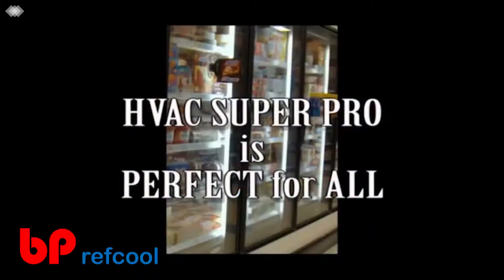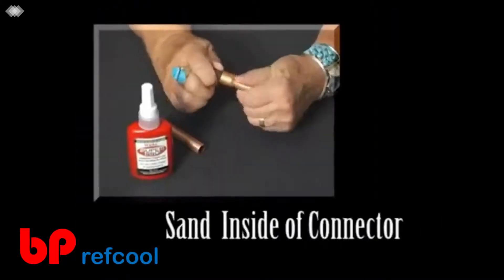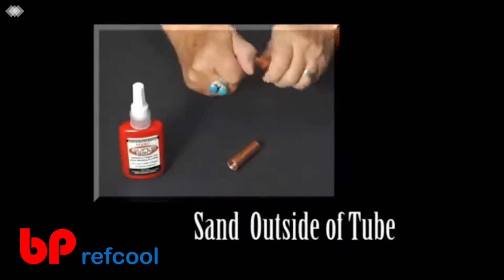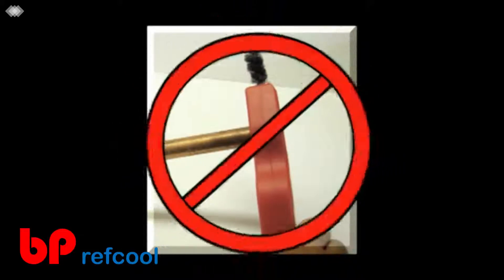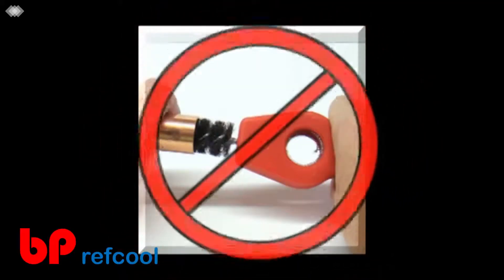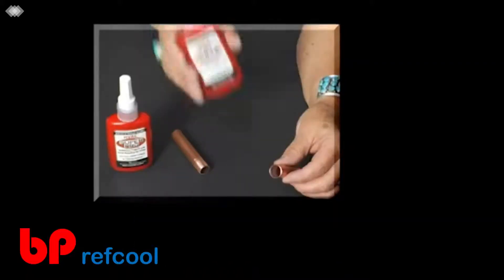HVAC Super Pro is easy and fast to use. First, sand the inside of the connector and the outside of the tube with 60-grit sanding cloth. Leave the sanding dust on the connector and tube — do not wipe it off, as this will contaminate the bonding area. Super Pro will not bond to any ferrous metal such as steel or iron, so do not use a wire brush, as small particles adhere to the tubing and reduce bond strength.